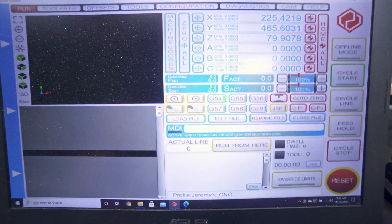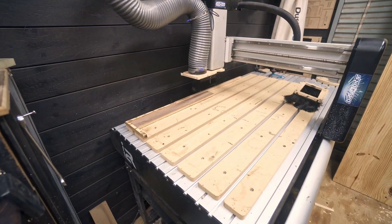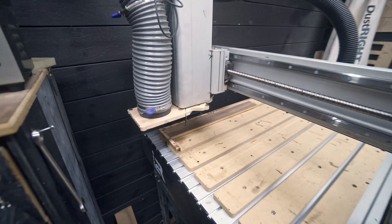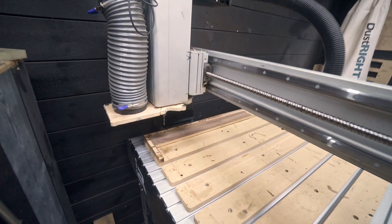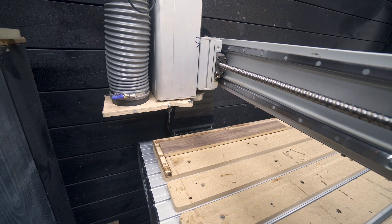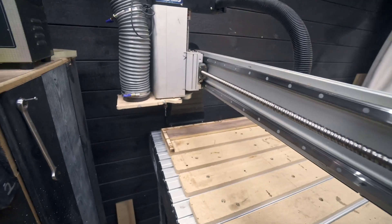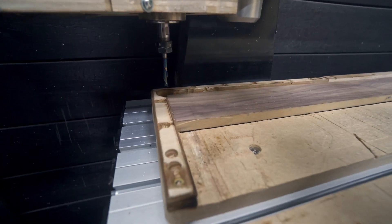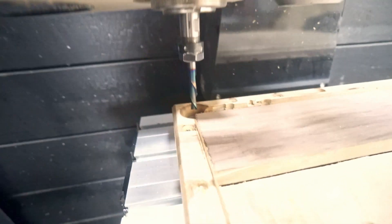I'm going to go into UCCNC and jog the machine closer to the home position. It doesn't matter where you're at on the machine — none of that matters. The whole idea is that your home position is repeatable. From a random spot on the machine, if I go here and hit 'Home All,' the machine will automatically home itself. There's the X-axis, there's the Y-axis — it had already done the Z-axis. Now if I move the bit down, as you can see the bit is perfectly aligned with this corner.